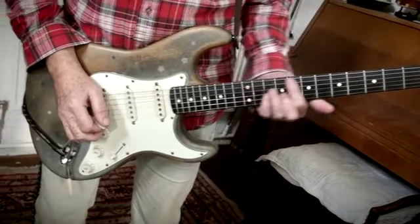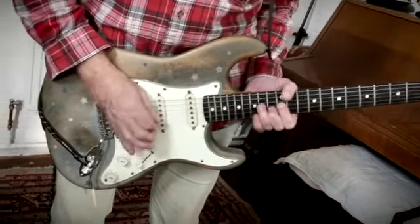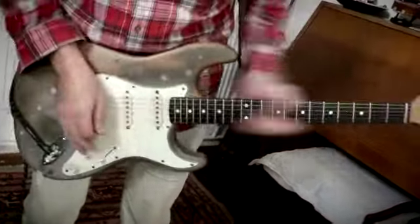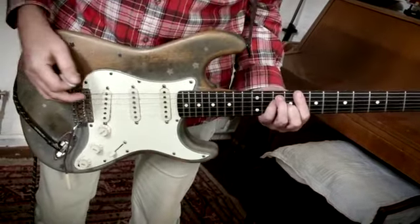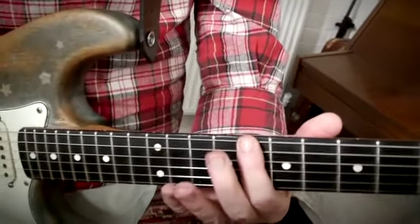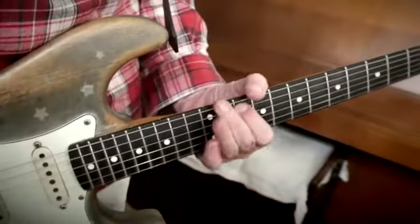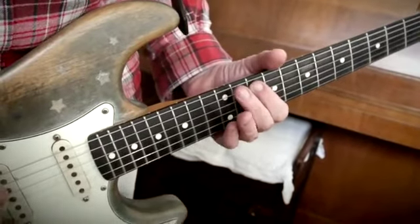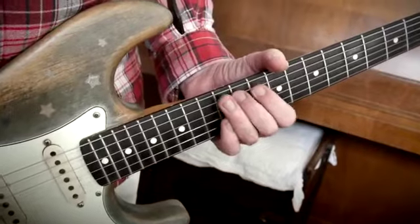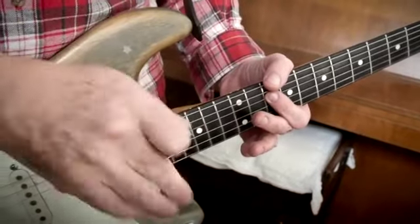Then it goes to C and there was a nice scale on C. That scale is basically a C major pentatonic. It starts on the low E string: D, E-flat, E, G. And then G, A-flat, A, C. Basically all I do is carry on doing those notes up and up and up.